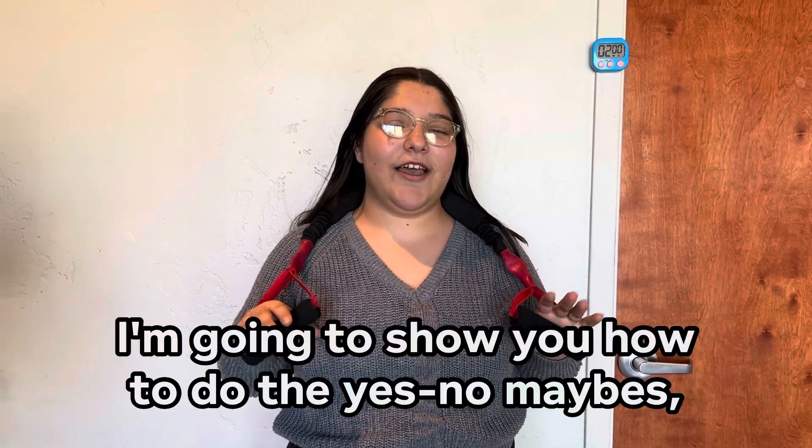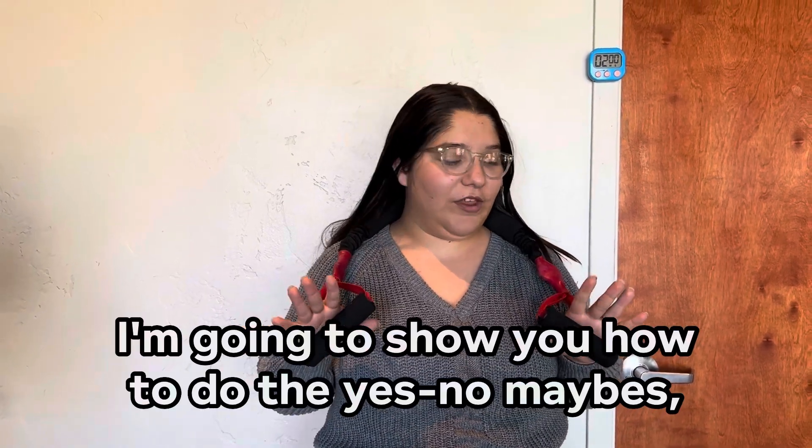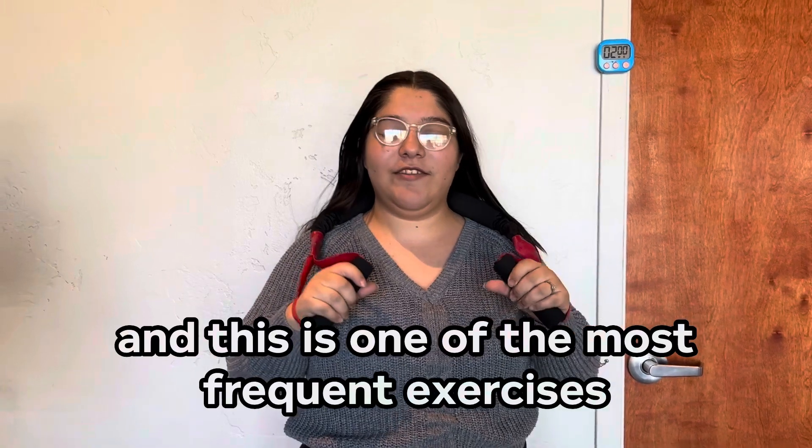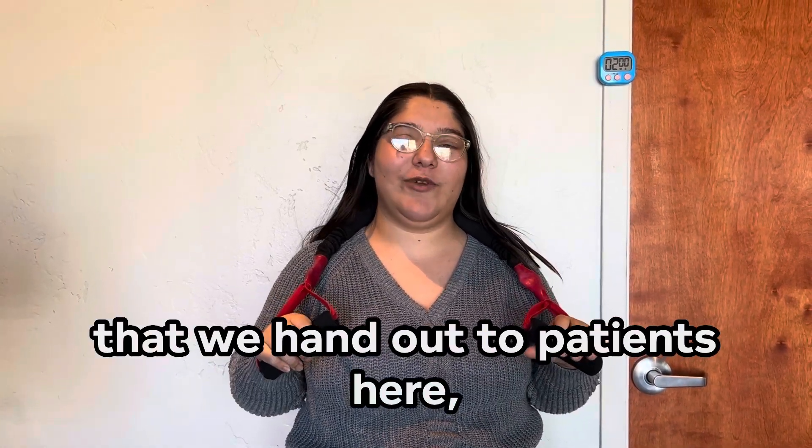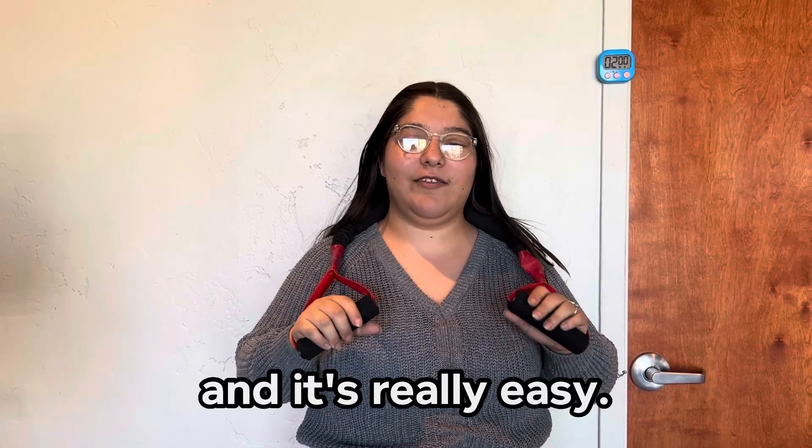Hey guys, it's Aaliyah. I'm going to show you how to do the yes, no, maybes. This is one of the most frequent exercises that we hand out to patients here, and it's really easy.